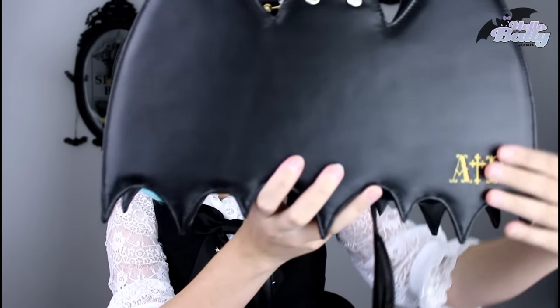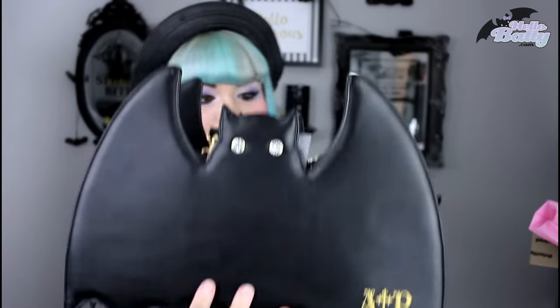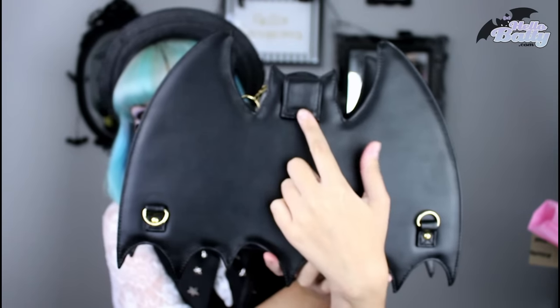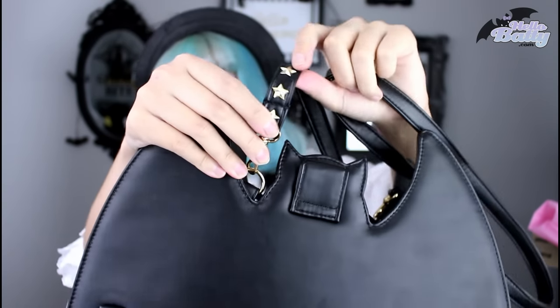I thought it was going to be big enough to possibly hold my camera, but it will not hold the giant beast that is my camera. It does, however, hold my Polaroid camera and my cell phone and my wallet and everything fine. It's made of this kind of vinyl material that's kind of plushy — it's really, really soft. I love the cute little gemstones on it, as well as the embroidery. The cool thing about the back is that it has these clips so that you can turn it into a backpack using this strap. The strap is also adjustable and has some cute little stars on it.